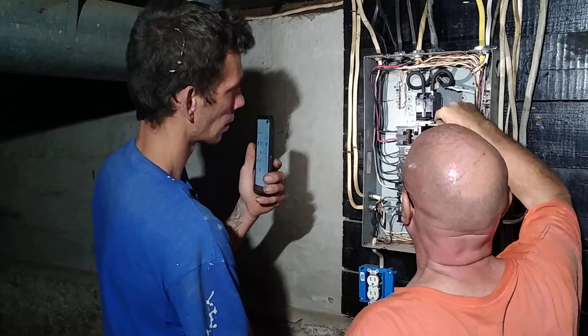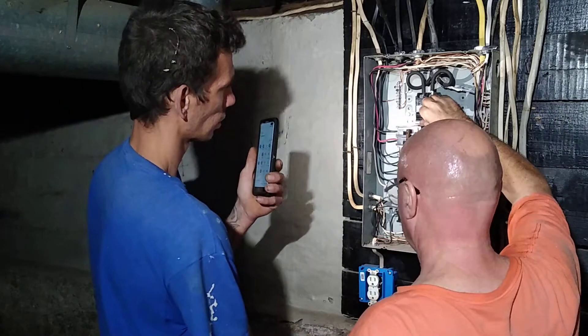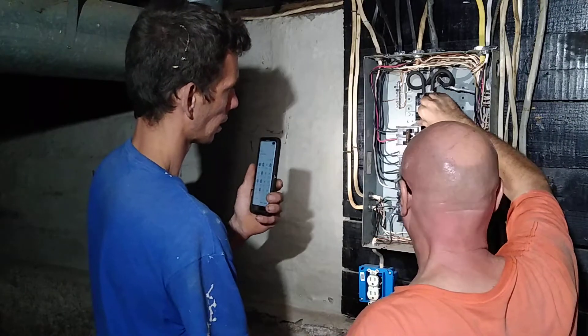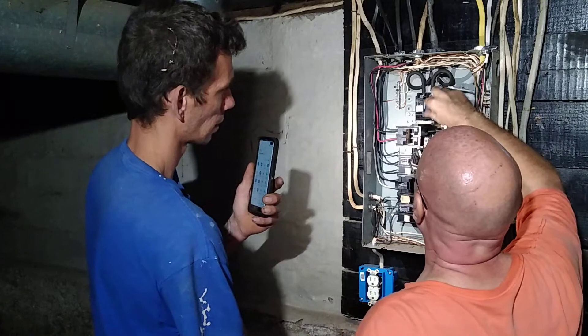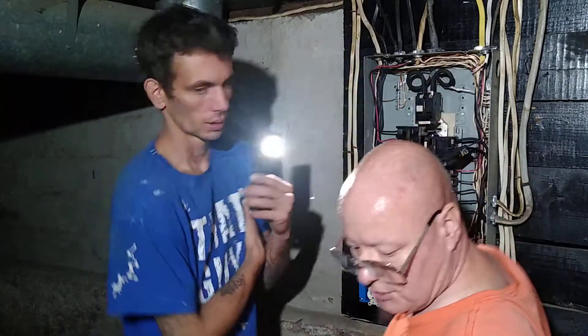So we're going to shut this main off. Get a little sandpaper? I don't have any. Well, you can do that tomorrow. We'll just pop it back in there and then we'll clean it tomorrow. I don't want to keep pushing it out because it'll wear out the contacts. All right, just leave it out then. Okay, I'll pause the camera a minute here.